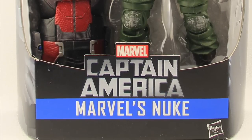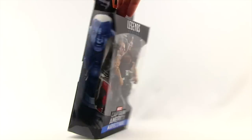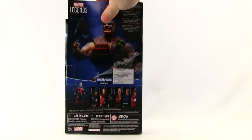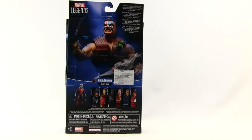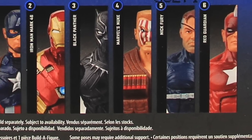This six-inch figure comes packaged in the same style of packaging we've seen with the other Marvel Legends for 2016. You've got the Build-A-Figure Giant Man logo up at the very top, then the Legends series logo, and the figure clearly displayed along with the accessories. Down below you have the Captain America logo and the name of the character. On the side of the packaging we have some artwork for the character, and on the back we have a look at the figure with a bio in multiple languages, and then down below we have a look at all the figures in this wave.